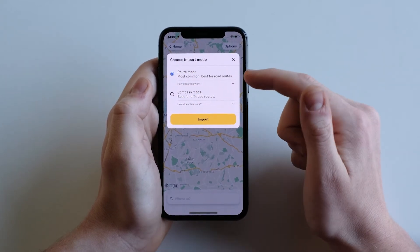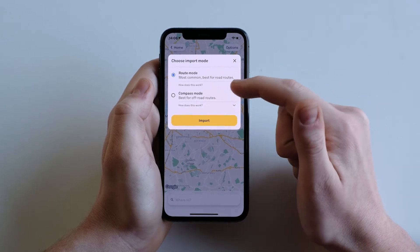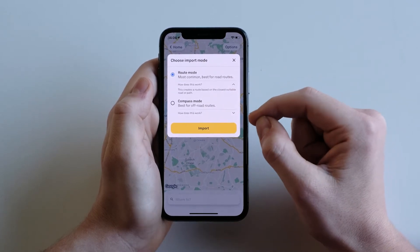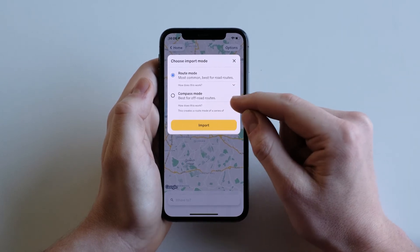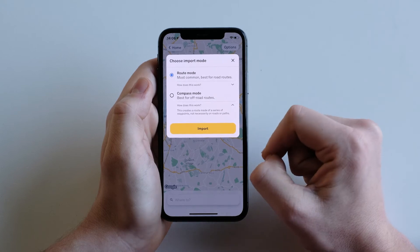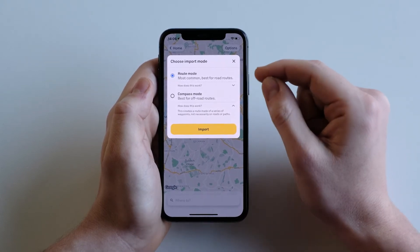Beeline will offer a choice between route mode and compass mode. Route mode is best for road routes and works by creating a route based on the closest suitable road or path. Compass mode, which is best for off-road routes, works by creating a route made of a series of waypoints, not necessarily on roads or paths.